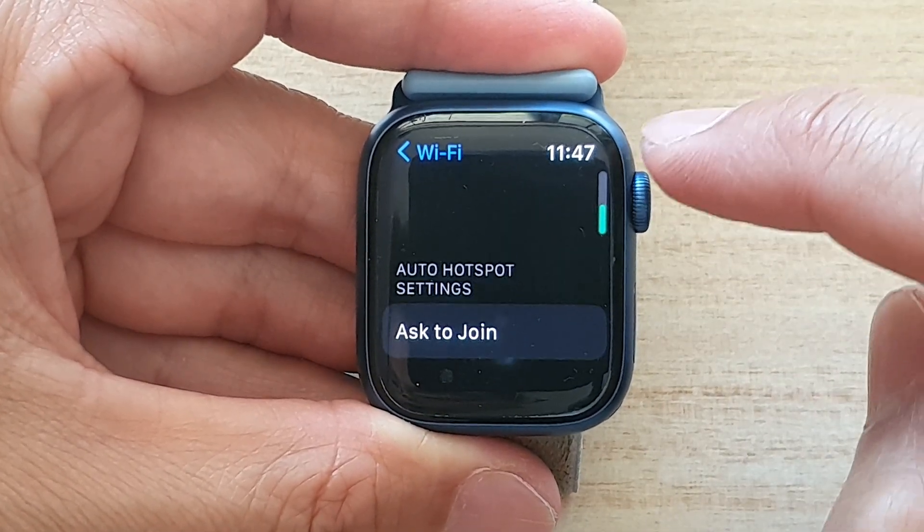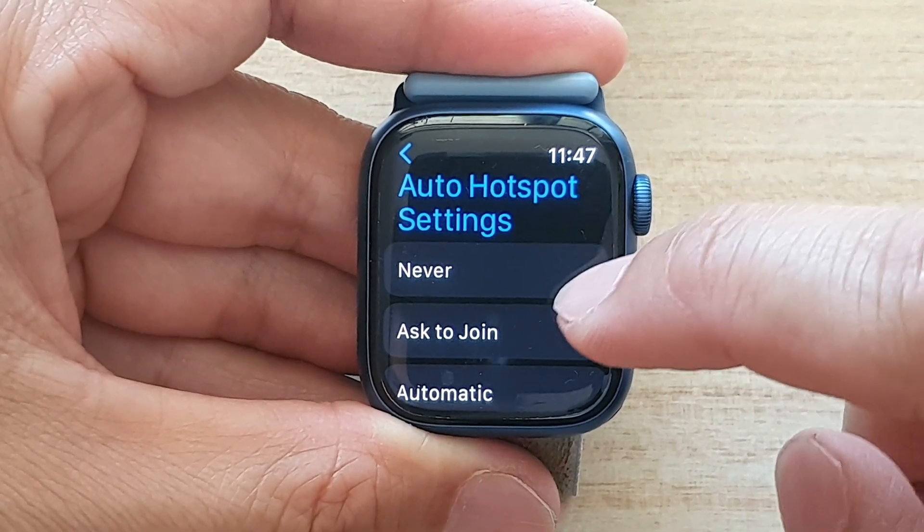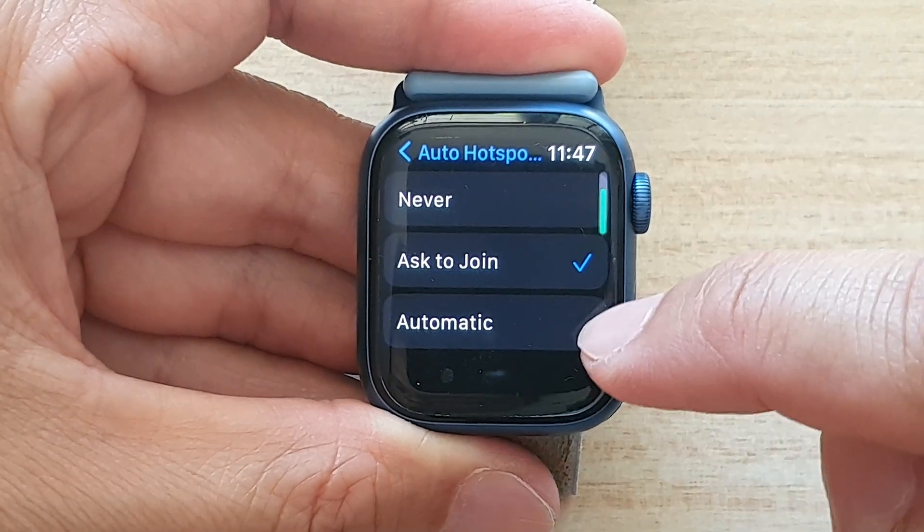Scroll down and tap on the Ask to Join button. Here you can choose either Never Ask to Join or Automatic.